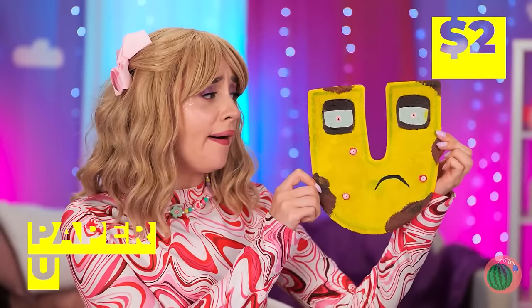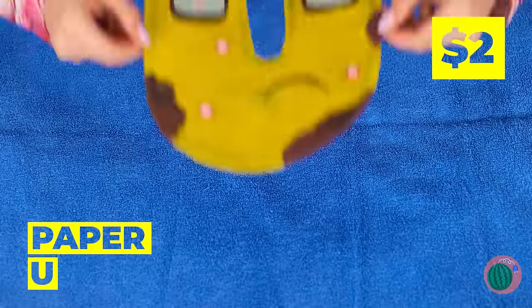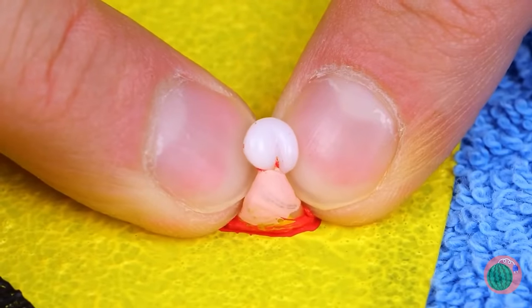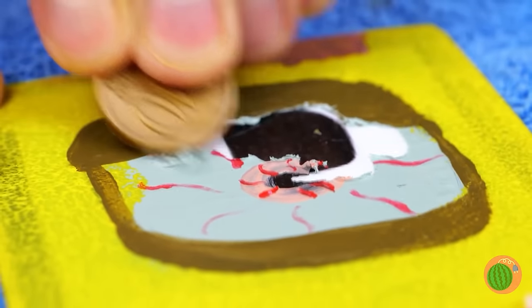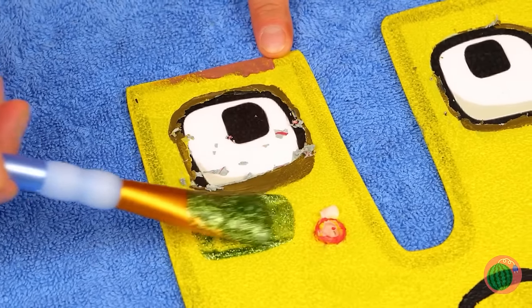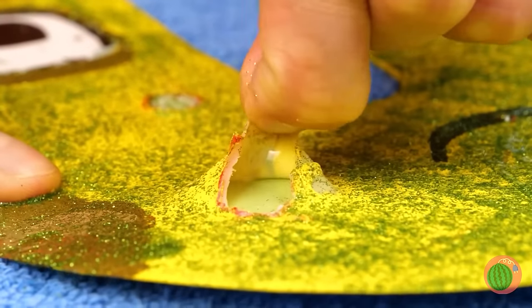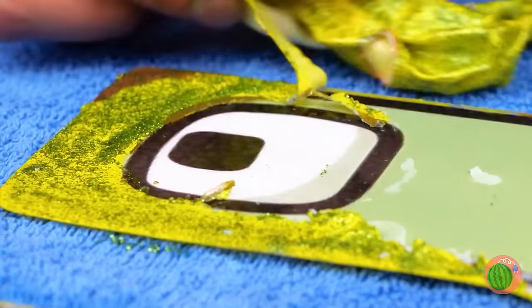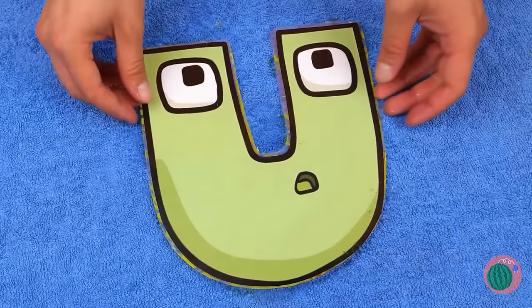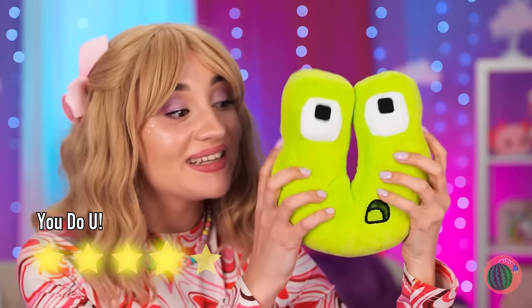Uh-oh! Use a pancake! Well, maybe we can fix him up! Scratch away all those eye crusts! And let's try a face mask! It's time to shed your skin! And look — you're fluffy again!